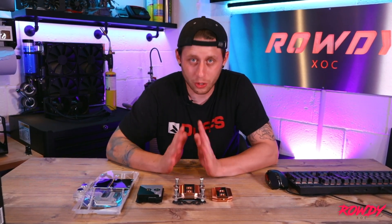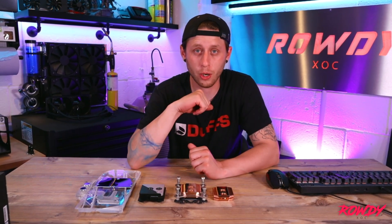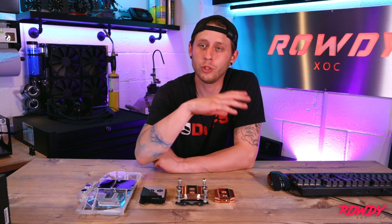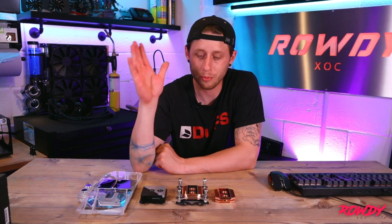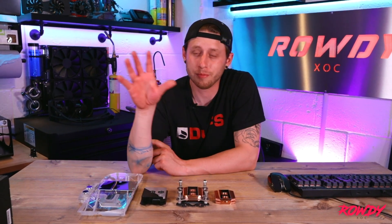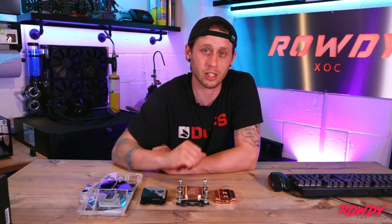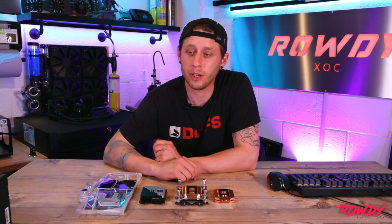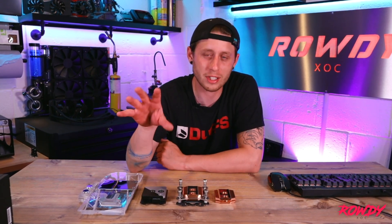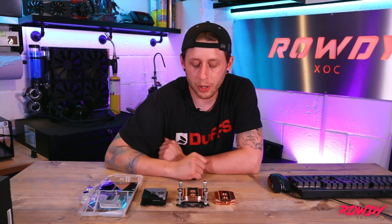Once you've got your socket established, this will enable you to locate a block that will fit your motherboard. Let's say it's an Intel motherboard with LGA 1151. The way you shop for a water block is to go on whichever reputable site you're used to. In the UK, watercooling UK is a good one to start with — they're pretty much all watercooling and they've got a nice selection. Scan Computers do quite a few bits, and Overclockers — there are loads of sites out there. If anyone has suggestions for sites, put them in the comments below.